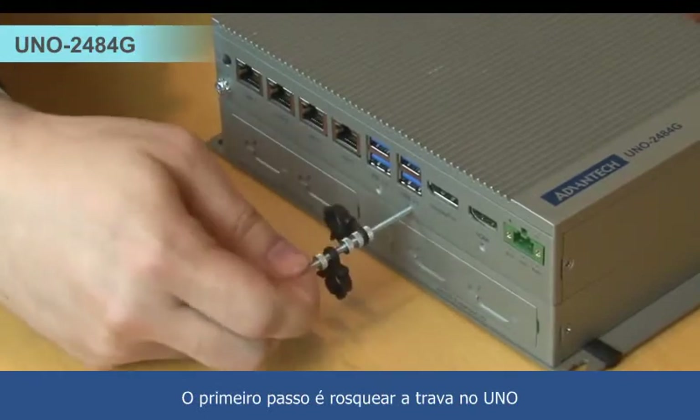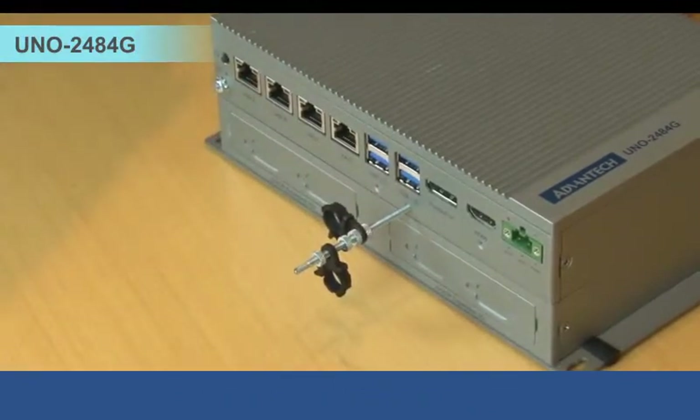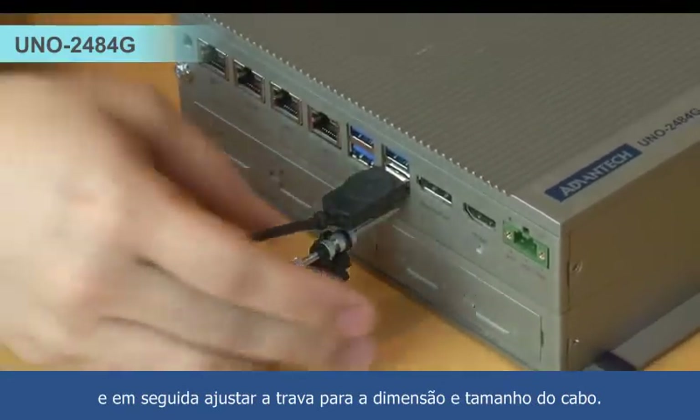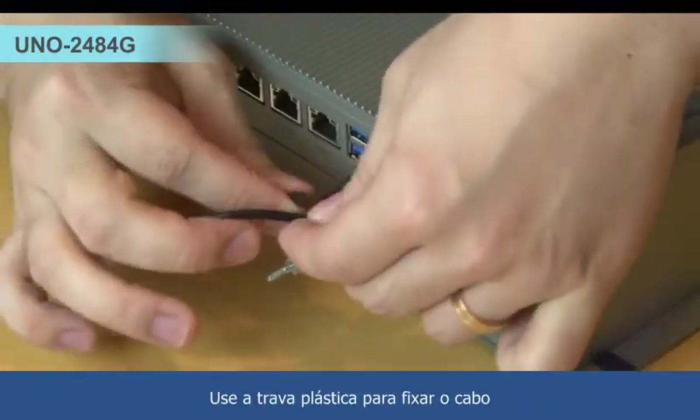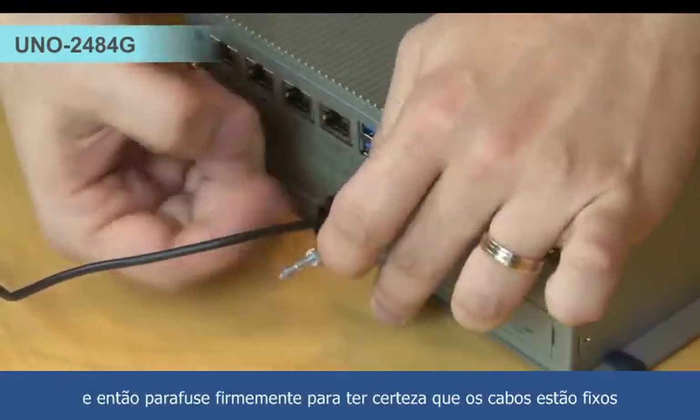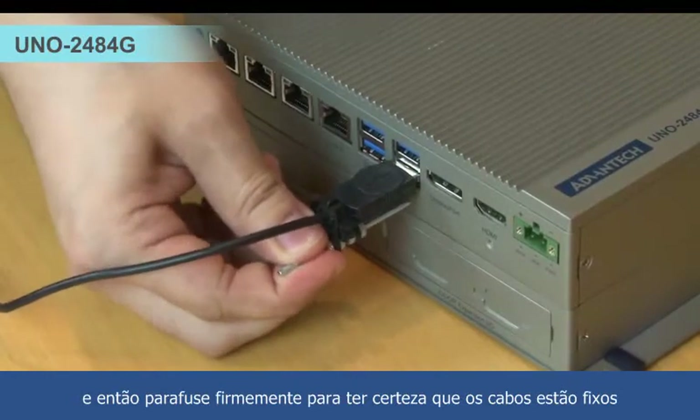First step is to assemble the lockable screw on UNO, and then adjust the screw on the lockable kit to fix the cable dimension and the length. Use the plastic lock stopper to fix the cable, and then screw tight again to make sure all cables are fixed.